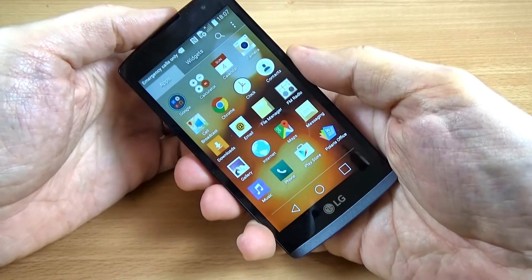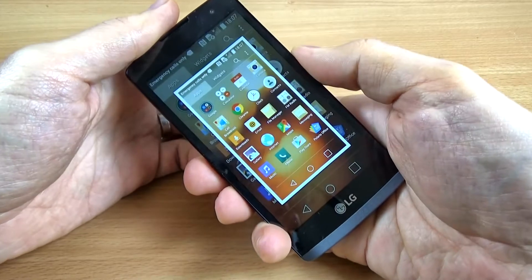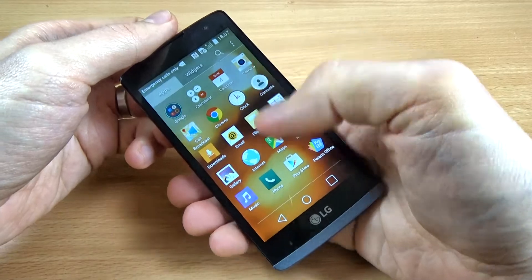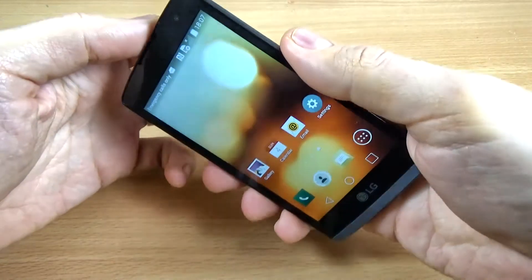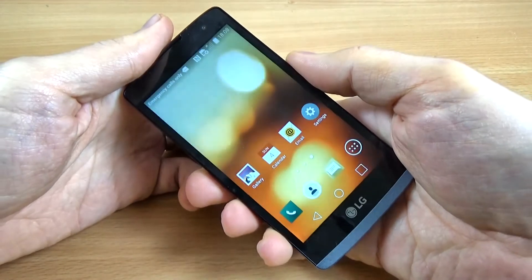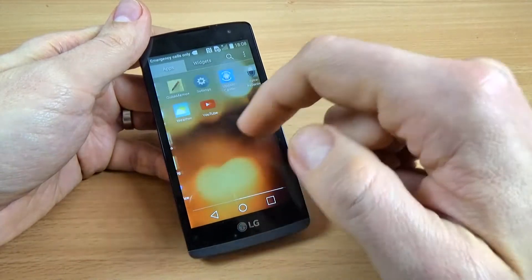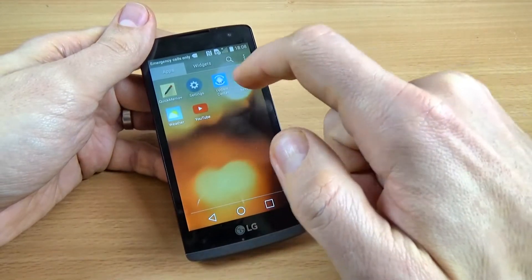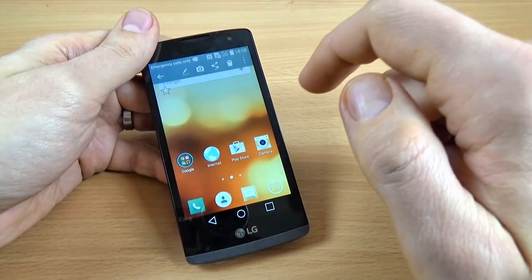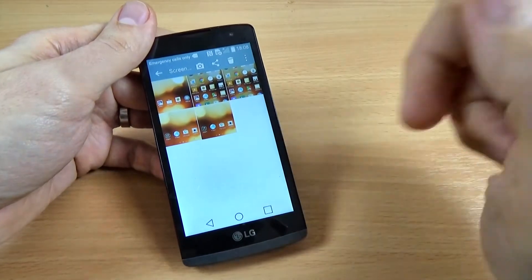And let's do it again. And let's take another one. Now let's go to Photos and see our print screen. And here they are.